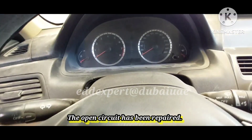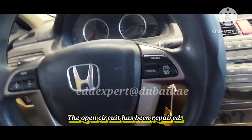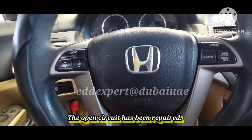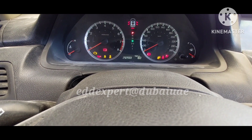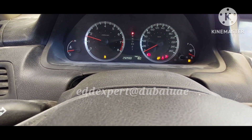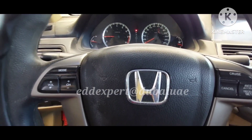Okay guys, I will start up the engine now and see if the check engine light is no longer present. Yes, I will show you the difference after the repair.